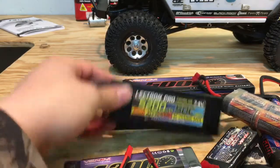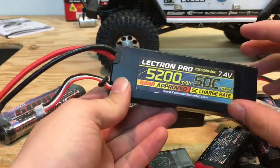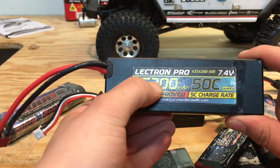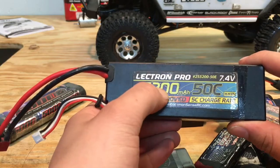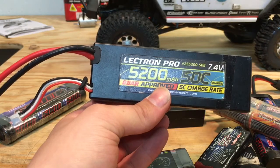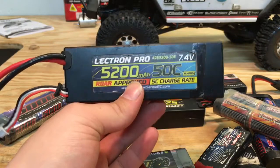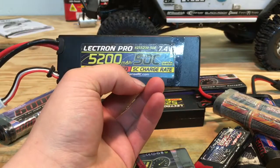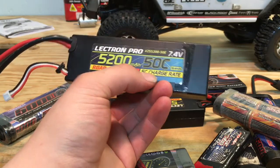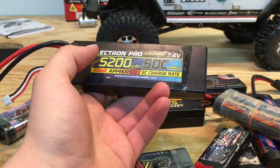So you can see these numbers on the batteries. What does this mean? This is your milliamp hours, or your run time basically. For my Jeep, I get about an hour to an hour and a half of run time out of this battery pack. It's got a 50C discharge rate and a 5C charge rate on it. It's also ROAR approved — I don't know what that means, really.